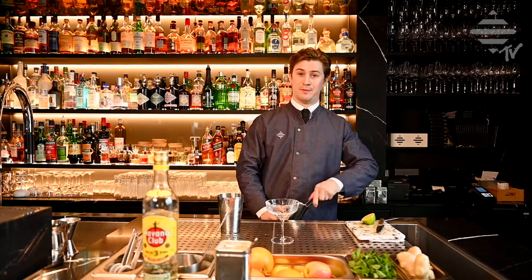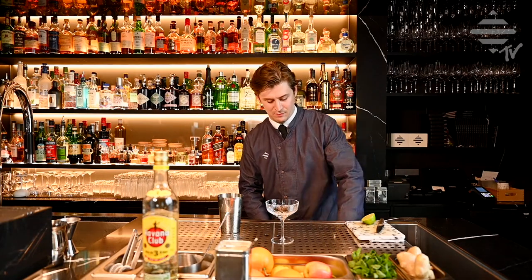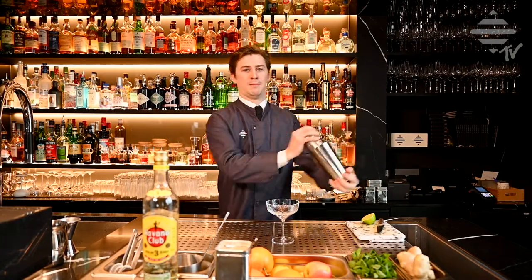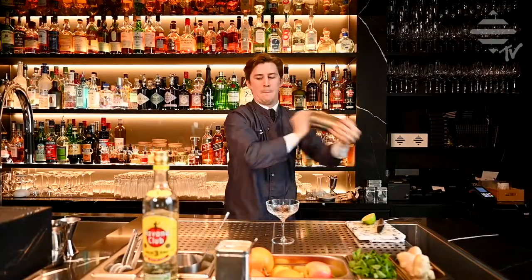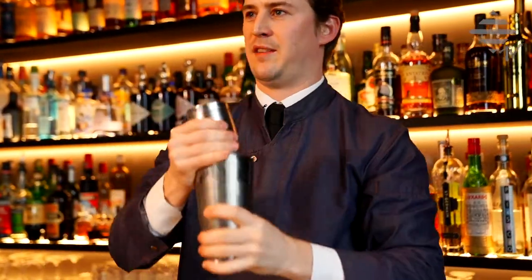Add to the shaker and give everything a good hard shake. That's it.